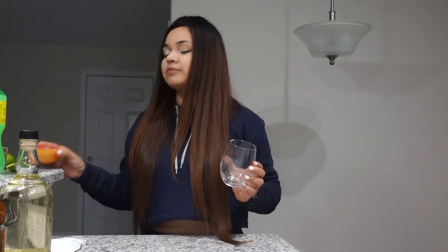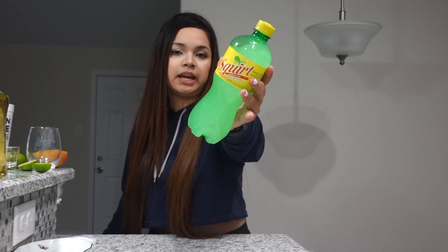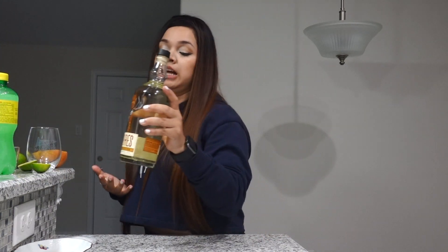Alright, so let's get started. You're gonna need a glass, grapefruit, a lime — squeeze a couple of them for lime juice. You'll need sea salt; if you don't have sea salt that's fine, you can use regular salt, but I highly recommend sea salt because it gives it a different taste — it just completes the drink. You'll also need ice, grapefruit soda — I'm using Squirt today — and tequila of your choice. I have Hornitos and Cazadores, so I'm gonna go for Cazadores because this one's already open.